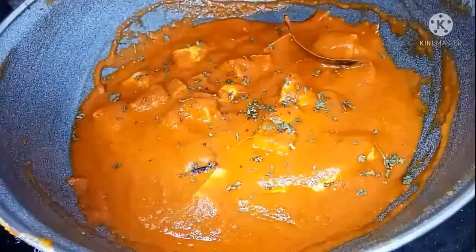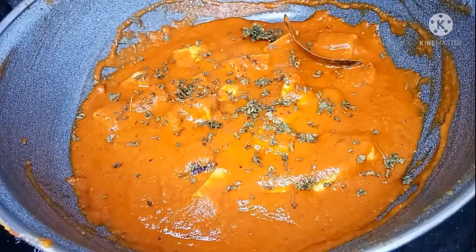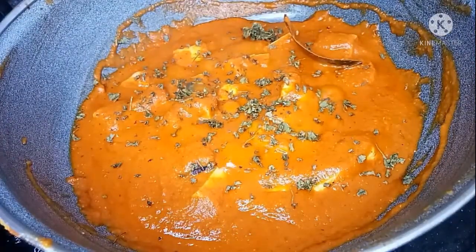You can cut it and put it like this — it will be good.